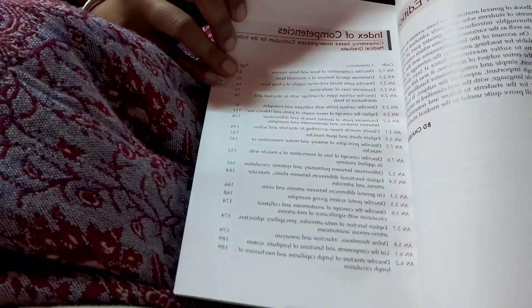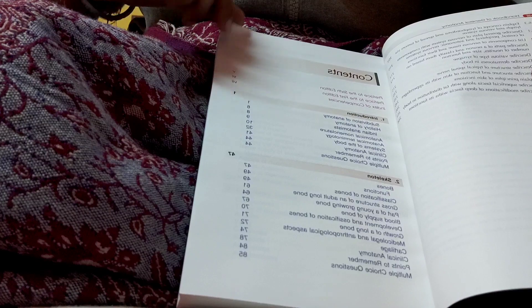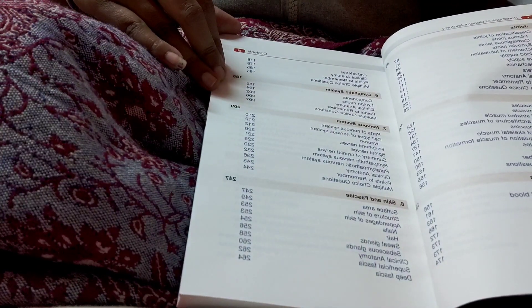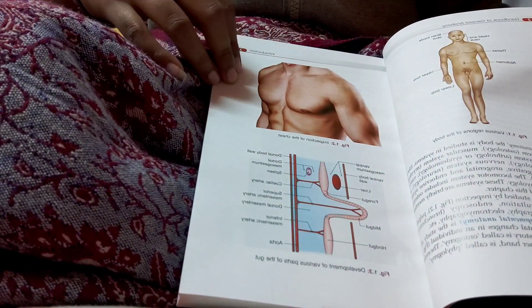Here is the index — there is a whole table of contents. Sorry, the camera isn't focusing well, but you can see the contents of the book.